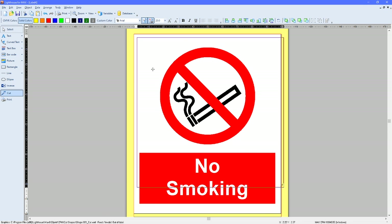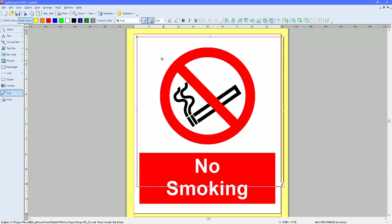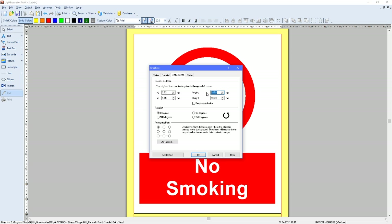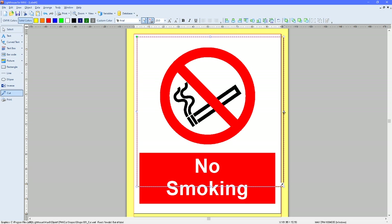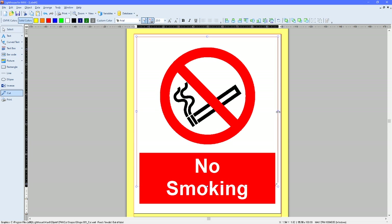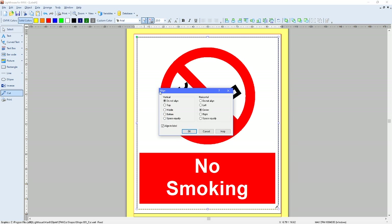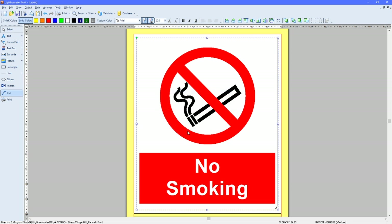Here is your cut shape. You can manually resize it, or if you double-click on it you get an edit box. Go to Appearance and you can manually choose the width and height. On this occasion I'll just manually resize it. Then right-click, Align, Middle, Centre, and align to the label.